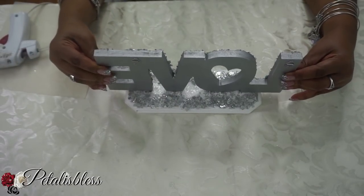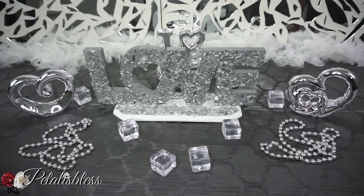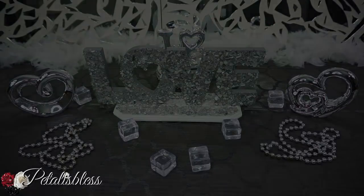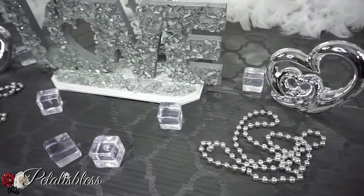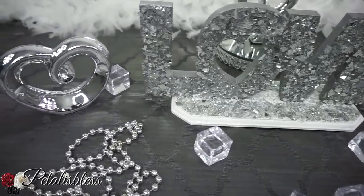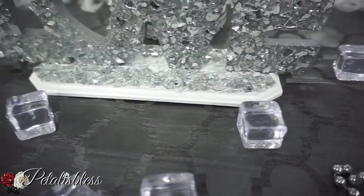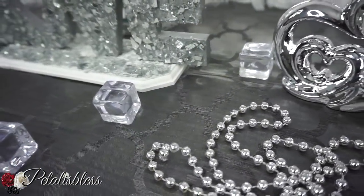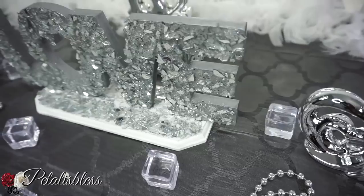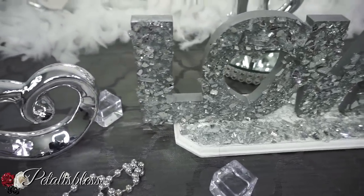Here's our finished look — our blinged out love sign! I think it looks very nice. I like the white base at the bottom, and I'm glad I went back in with the crushed glass. The metallic leaves are still there but not as dominant as before since I took some off, so it just tied in with the crushed glass. I love the effect over the white paint — looks very nice.